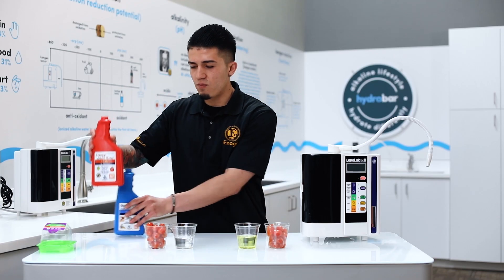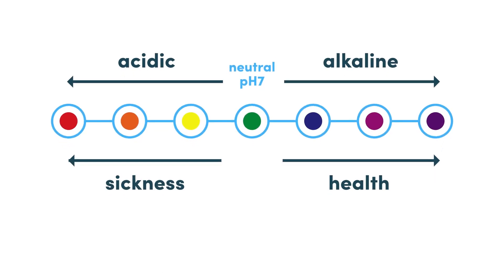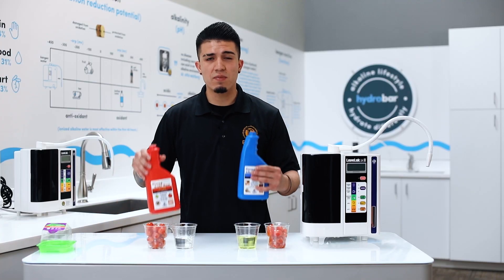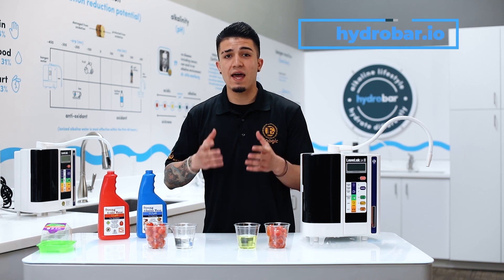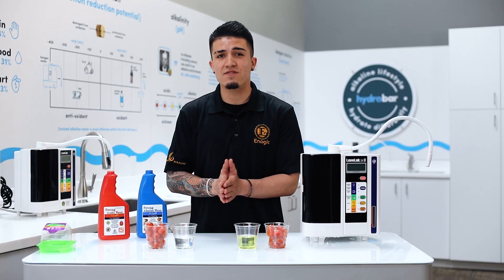Remember: 2.5 is a strong acidic water and 11.5 is a strong alkaline water — two opposite ends of the spectrum with two different uses, all made with the push of a button. If you have any questions about the machine or want to try the water yourself, connect with us at hydrobar.io or stop into one of our Hydro Bar locations. We'd love to share information and teach you all about the machine and its many benefits. Thank you so much for watching!